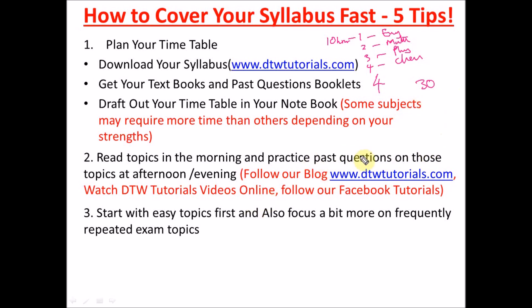In Maths, easy topics include fractions, BODMAS, and indices — start with those and finish them before moving to advanced ones. Tip 4: Focus a bit more on frequently repeated exam topics. In Maths, you can never miss questions on differentiation and integration, circle theory, surds, trigonometry, and coordinate geometry topics like the midpoint of a line. These are critical — make sure you cover them.